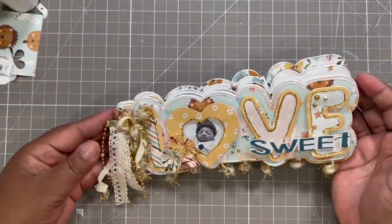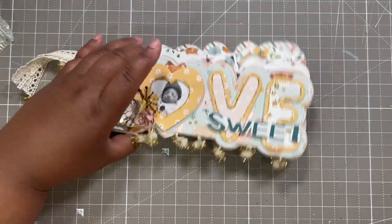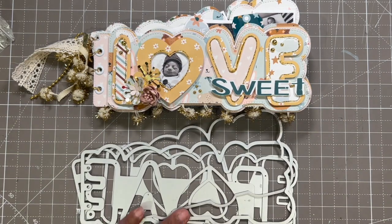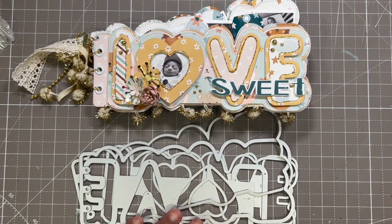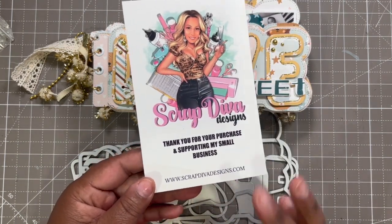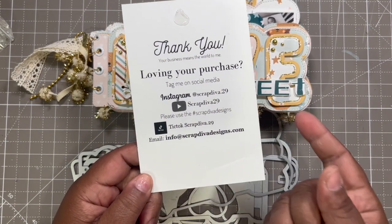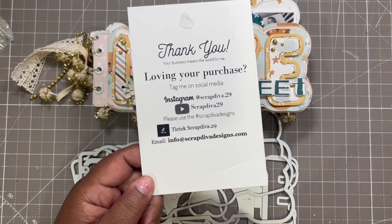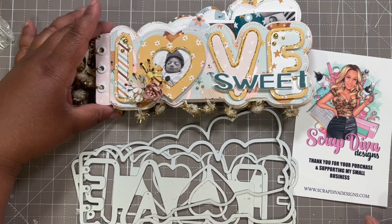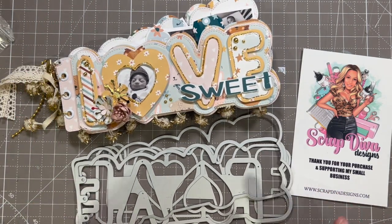Oh, my sweet little mama — that is so cute! I hope you guys have enjoyed this come craft with me. I certainly did. Be sure to check out Erica's shop where you can find this die and so many more of her amazing products. You can find her at ScrapDivaDesigns.com, also on TikTok, Instagram, and YouTube at ScrapDiva29 and ScrapDivaDoc29, and ScrapDivaDesigns by hashtag. I enjoyed this project — I hope you guys got some inspiration. Get the die, girl!